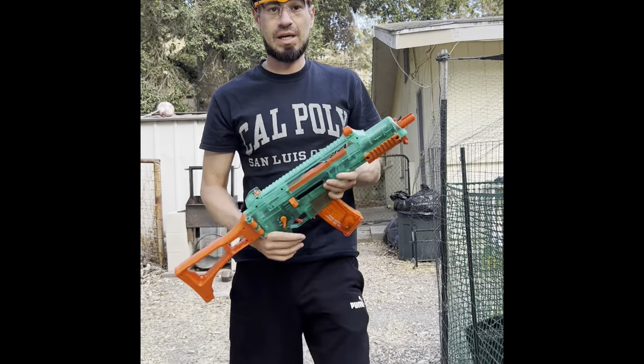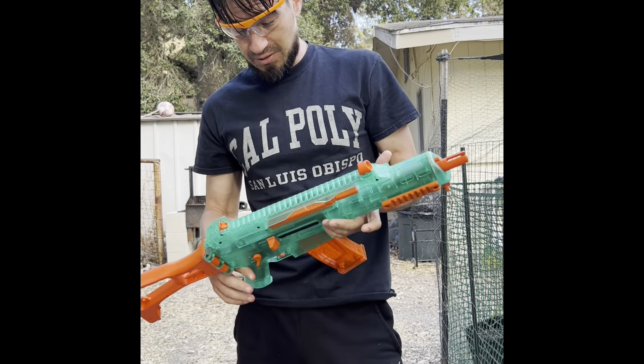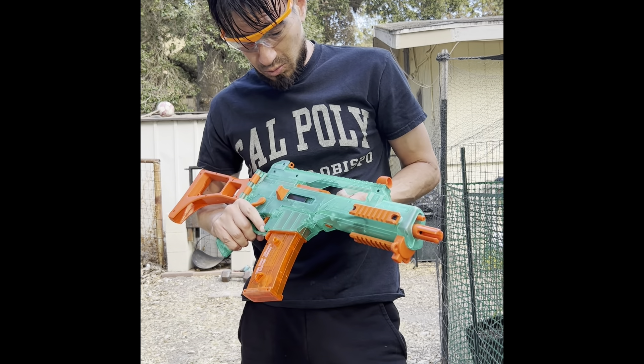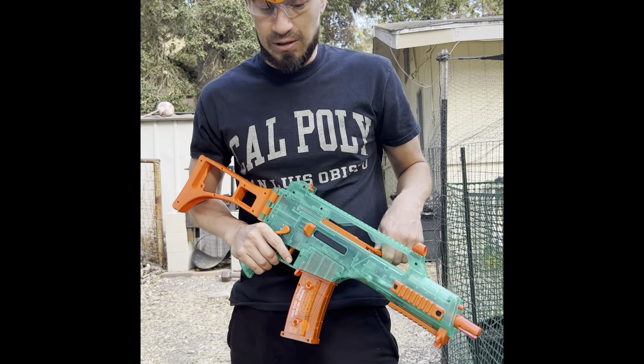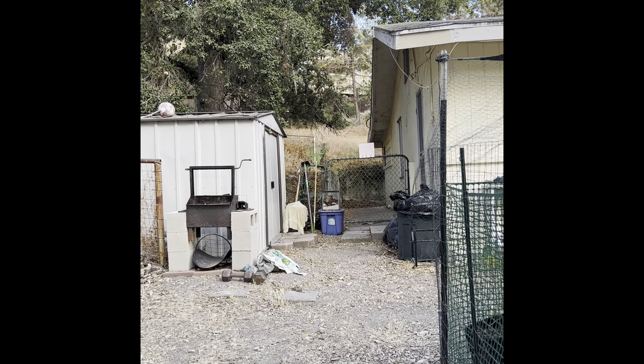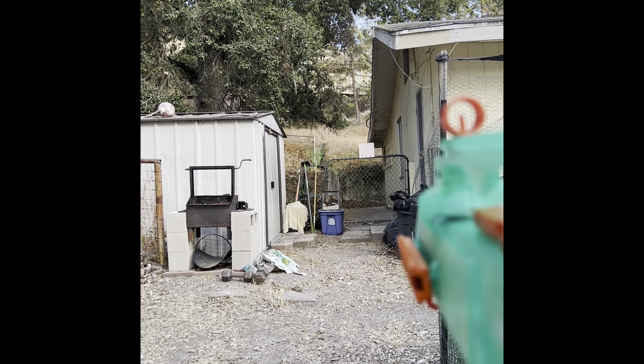Now on to the Lightning Blaster, guys. This is the competitor — this is the first gel blaster I ever bought, and the first one was broken within 15 minutes of firing. This one has definitely stood the test of time. We're going to go ahead and fire it on multi-fire — we've just seen the Lightning Blaster, let's see how this one does.